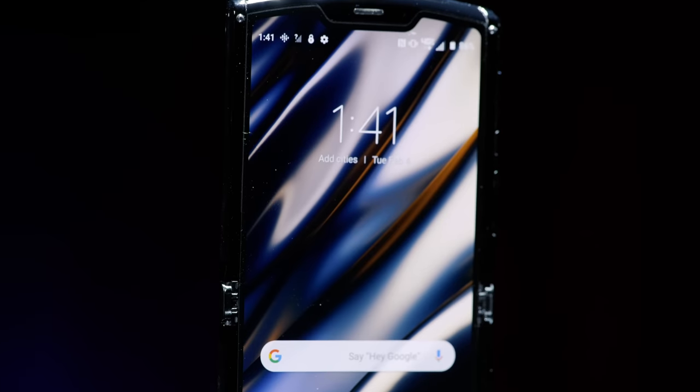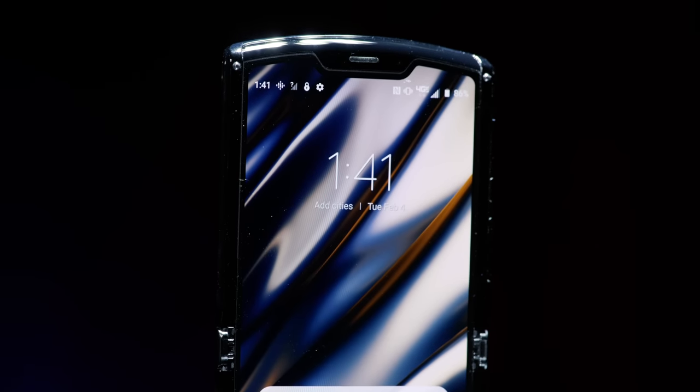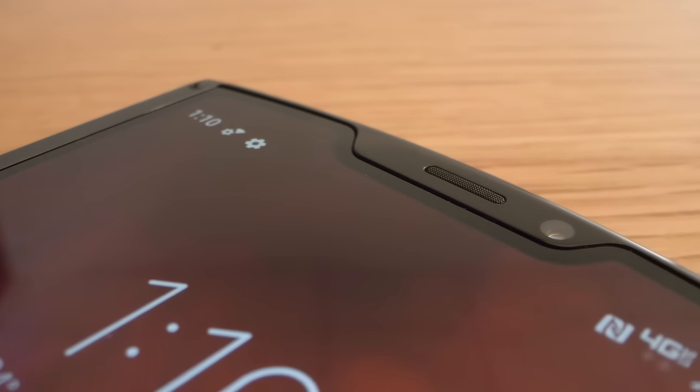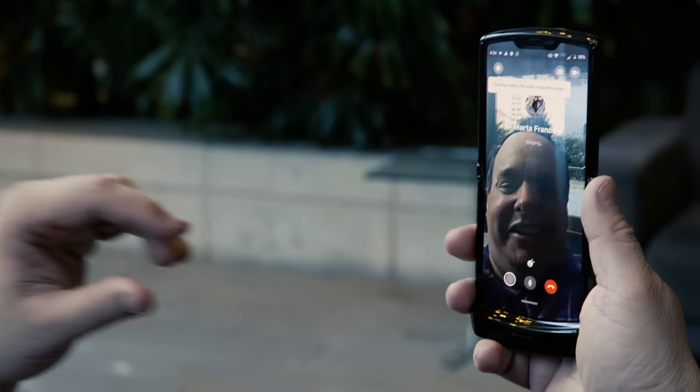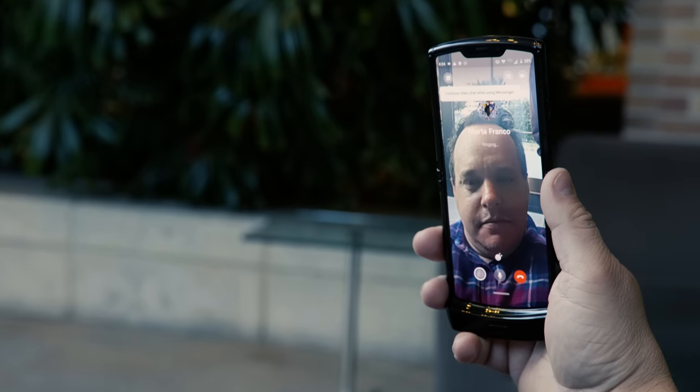That emoji feature is frivolous, but it makes me happy. Technically, there is a second camera on the Motorola Razr — it's on the inside, atop the display where the notch is. It's purely used for video chat.